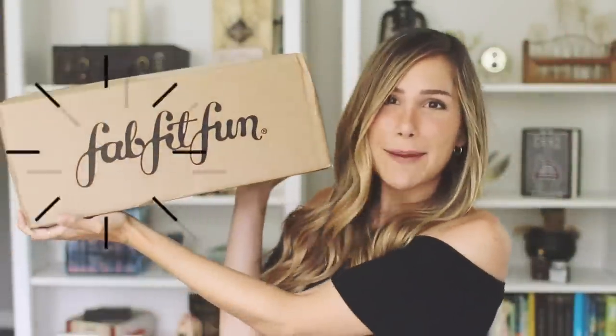Welcome to the sponsored segment of this video, which is brought to you by FabFitFun. FabFitFun is a subscription box that I have always wanted to try. It is a subscription box filled with full-size beauty, lifestyle, and fashion products. It is a seasonal box, so it only comes around four times a year. I have right now the fall edition, and I'm really excited to see what is inside. So as we unbox, I'll explain a little bit more about this box.